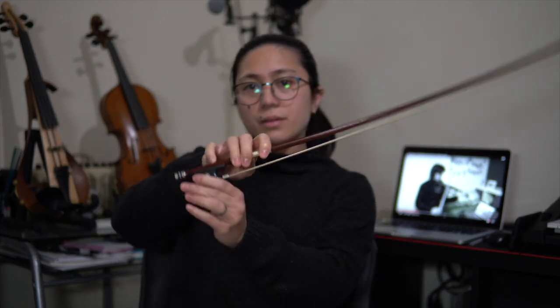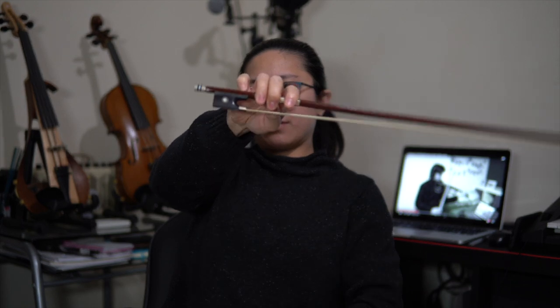The exercise specifically for the pinky is like this: you lower it down so that the tip of the bow goes up.